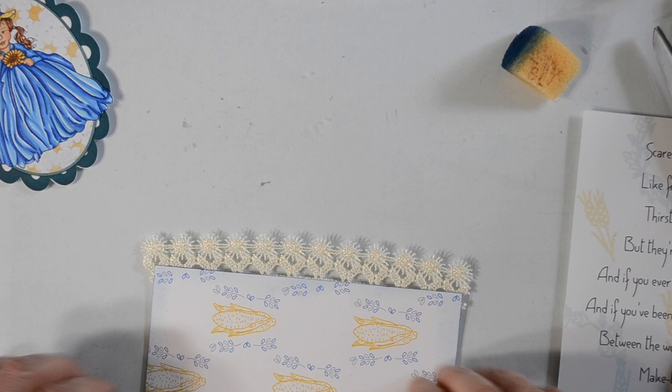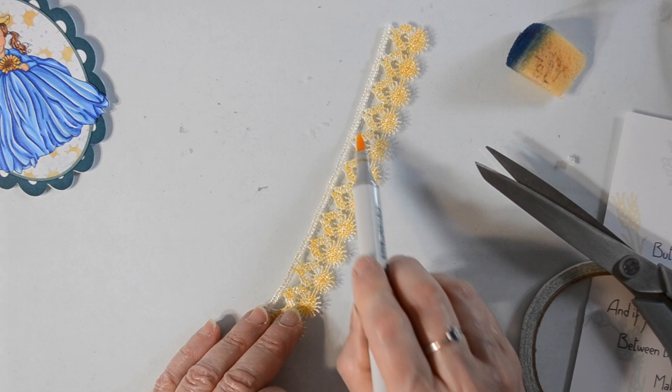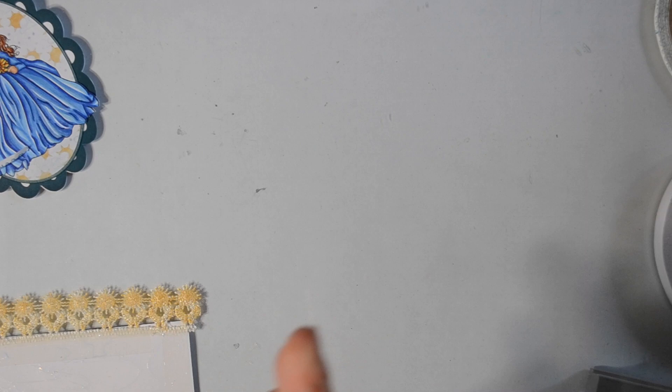Back to what you're seeing on the screen — I saw these sunflowers and I liked them, but I wanted some color, so I grabbed my Copic and brought in that same color I used for the corn. I'm using that on this lace that I'll edge out the page with.